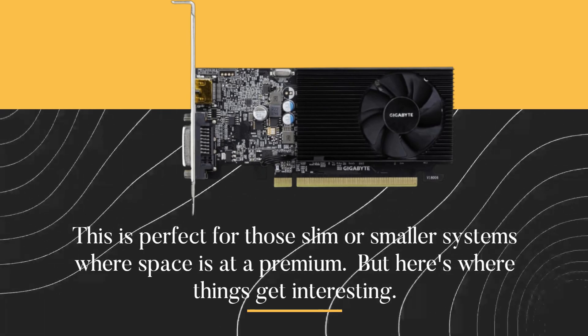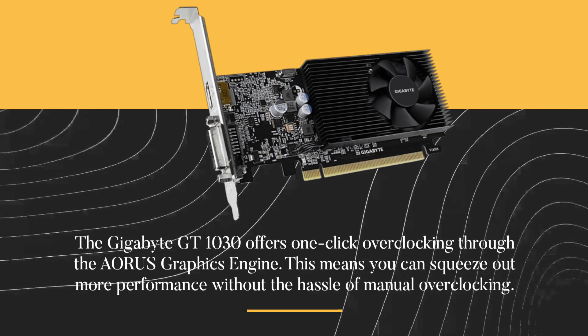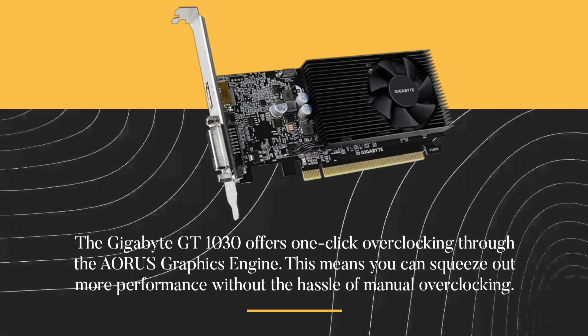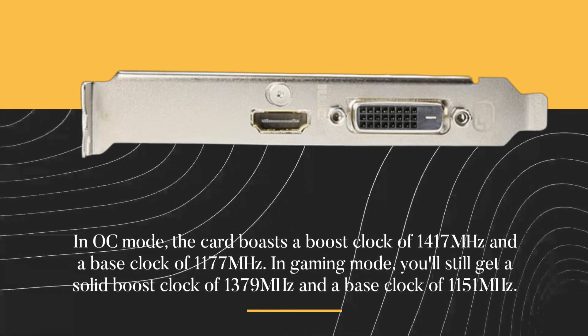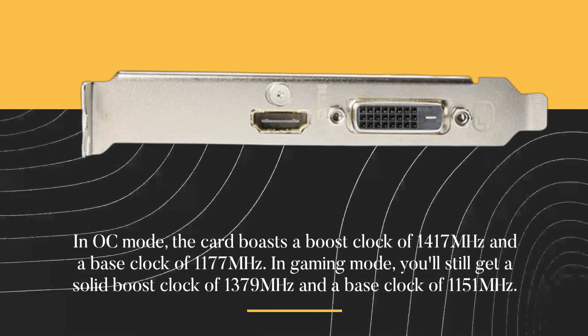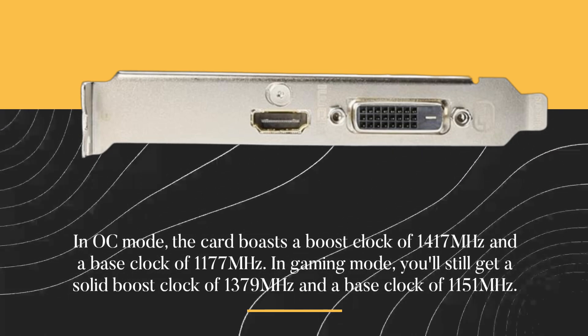But here's where things get interesting. The Gigabyte GT 1030 offers one-click overclocking through the Aorus Graphics Engine. This means you can squeeze out more performance without the hassle of manual overclocking. In OC mode, the card boasts a boost clock of 1417MHz and a base clock of 1177MHz. In gaming mode, you'll still get a solid boost clock of 1379MHz and a base clock of 1151MHz.